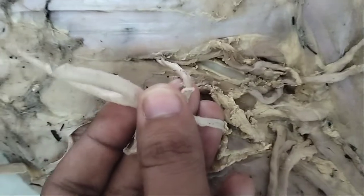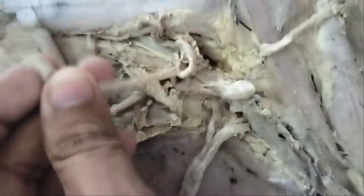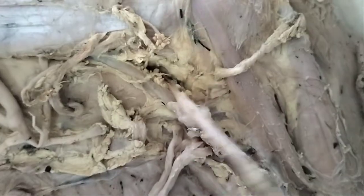These are arteries. The color is a little bit different. The deep one is the axillary nerve.